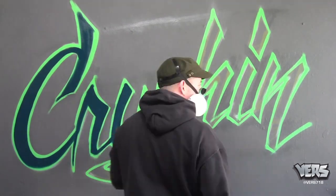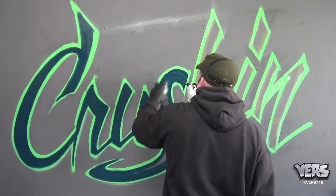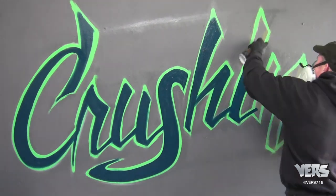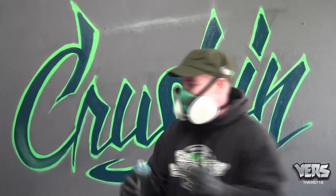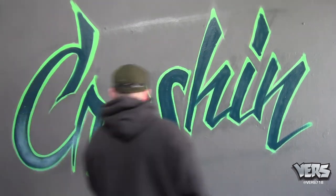Here I go filling in the inside fill-in color. This doesn't have to be perfect — you just want to get it laid in nice. The cap used in this piece is the universal yellow. Next I paint a lighter value of blue.